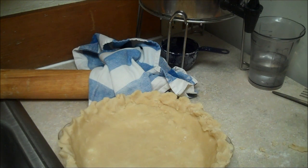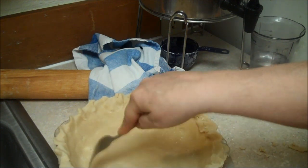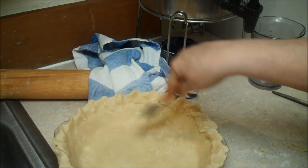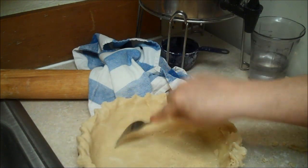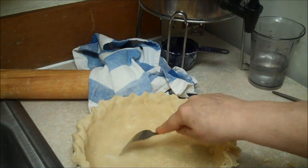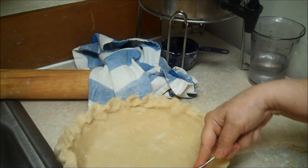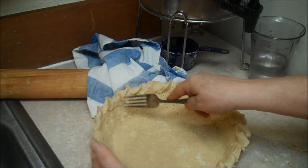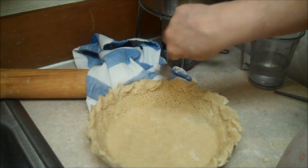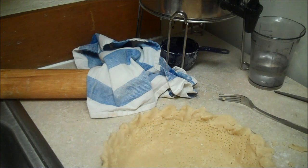Now you've got this looking semi-normal. Start poking the bottom with a fork, and when you're done poking the bottom, poke it again and do the sides. Why? Shrinkage. Put it in one direction then the other, and the sides. It's pretty well poked. It's going back in the fridge while I preheat the oven to 400 degrees. We'll be back when the oven's hot.